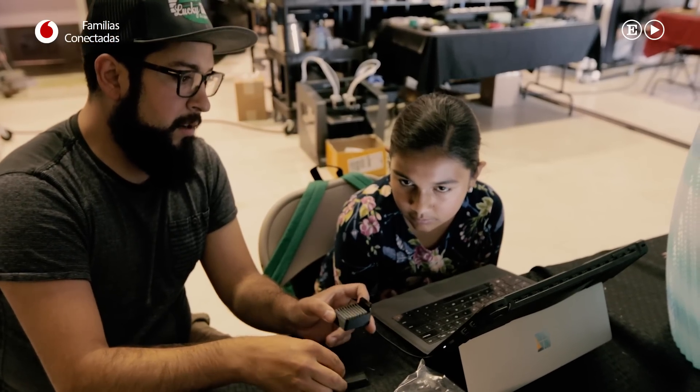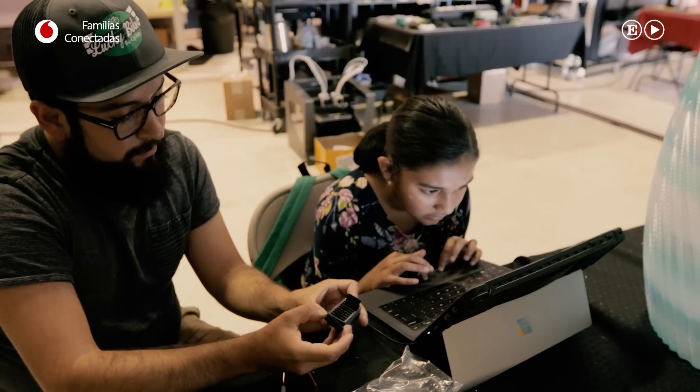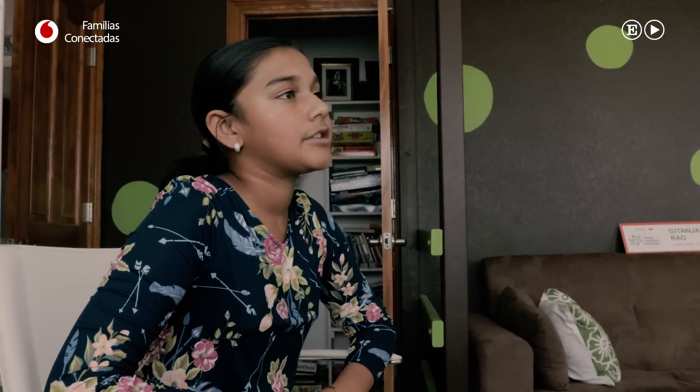De alguna forma, tenemos que conseguir hacer esta pieza un poco más grande. ¿Toda la pieza? Tenemos que hacer esto más ancho. Creo que la pasión que siento al hacer estas cosas es lo que lo convierte en mucho más fácil para mí.